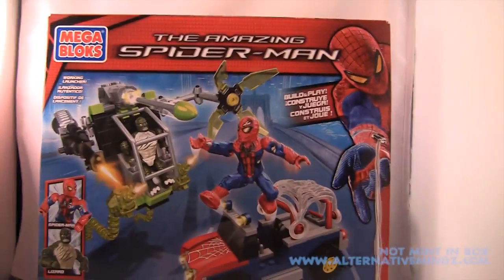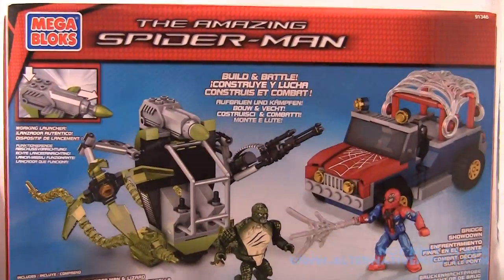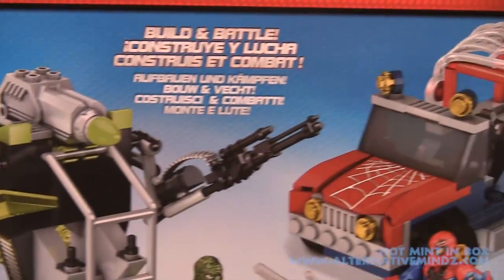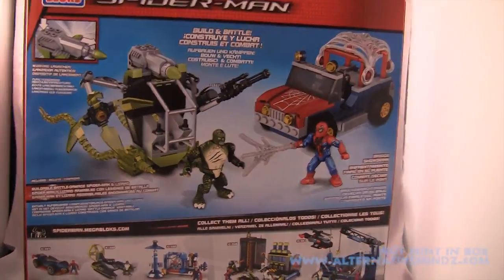Check out the front of the package — you get to see all that cool artwork that we've come to know from the Amazing Spider-Man movie. Flipping the package over, you get to see more of the toys and other figures in the line, including the battle between Lizard and Spider-Man.